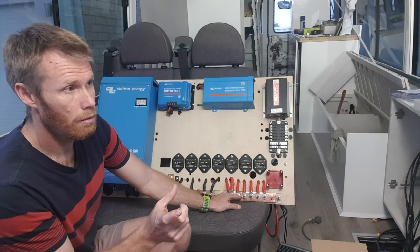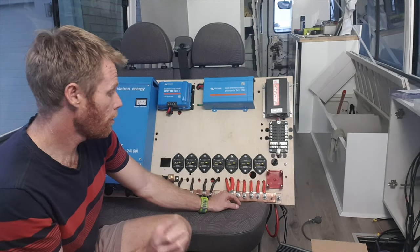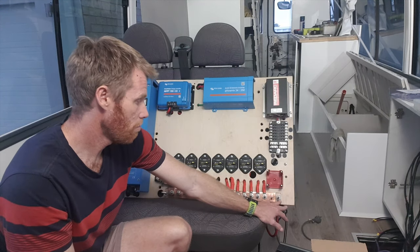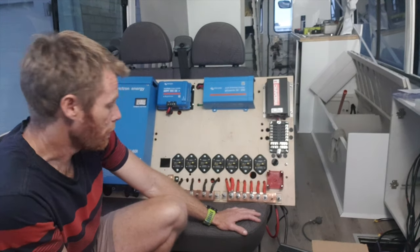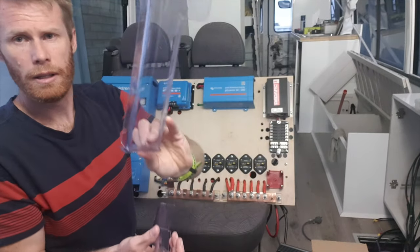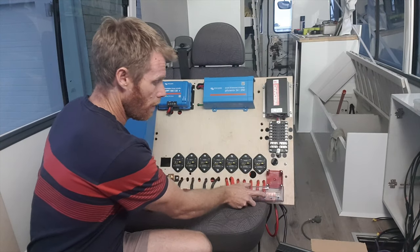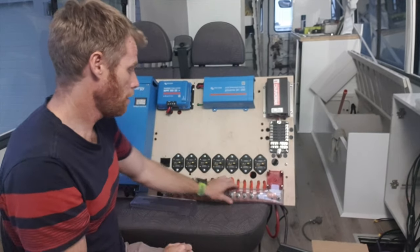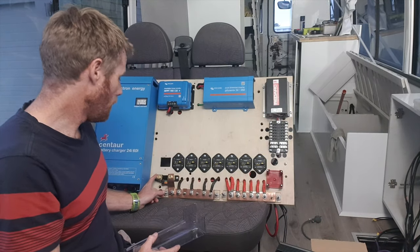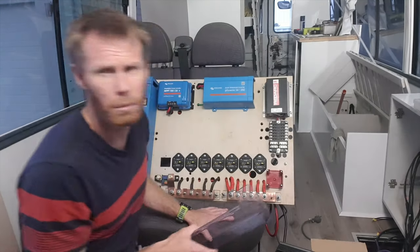I got a guy to guillotine it for me and cut it to size, then bought some stainless steel bolts, threaded those, and put some 10mm perspex underneath — just to bring those metal contact points off the timber. I also made these little perspex covers that I heated up and bent to shape. They go over like that, just to protect from any potential shorting out. That's the negative side — that runs through the shunt, which is the Victron BMV712 Smart battery monitor.